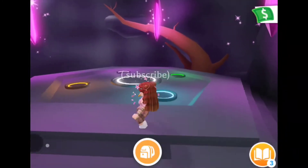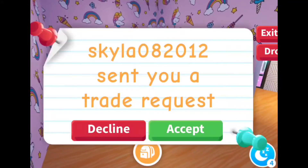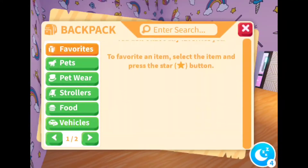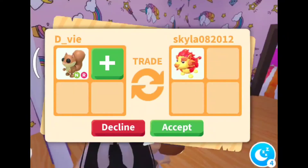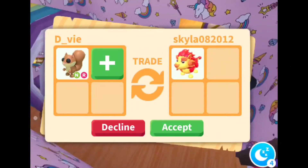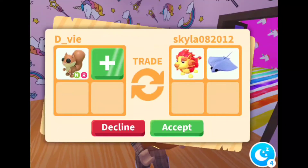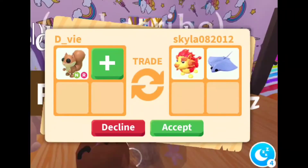Now we're gonna see what people offer for it. All right guys, so we are going to create this trade. She said she has a good offer but - oh wait, I think she's adding. So let's just wait. Sorry, but no thank you.